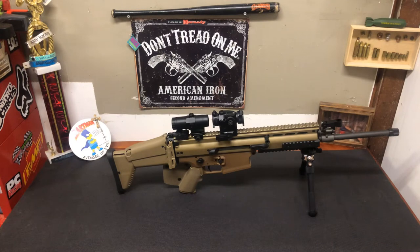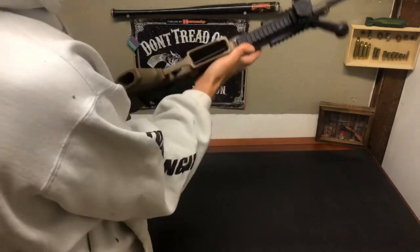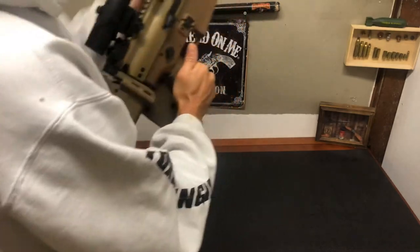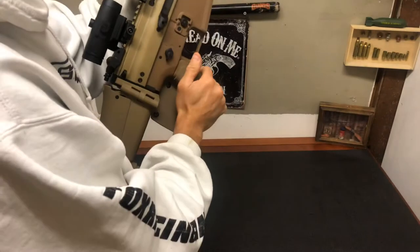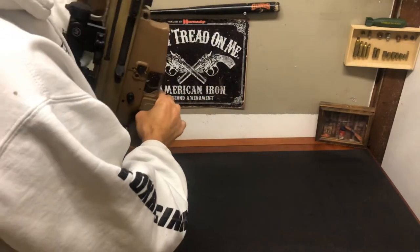Hey, Lunatic Rider 209 here with another video for you today. I had a subscriber asking me about my SCAR 17S and what I needed to do in order for it to be California compliant, so I'm going to show you what my California compliance setup looks like. First off, make sure the mag well's clear, check the chamber — chamber's clear.